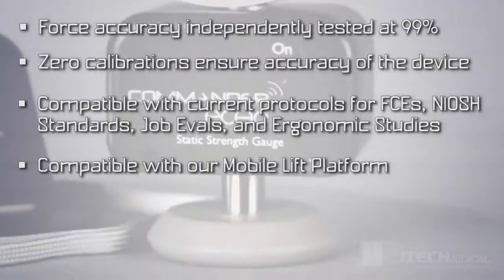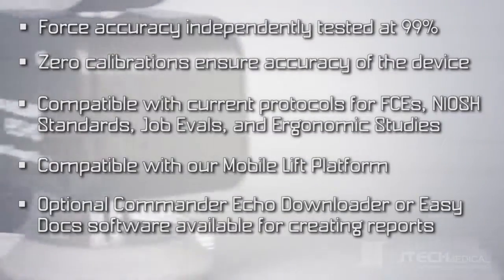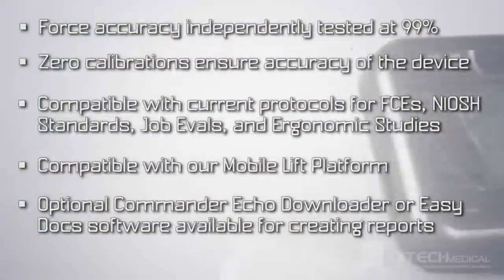JTEC's mobile lift platform is an optional accessory. It's also compatible with Commander Echo Downloader or EZDoc software for creating reports.